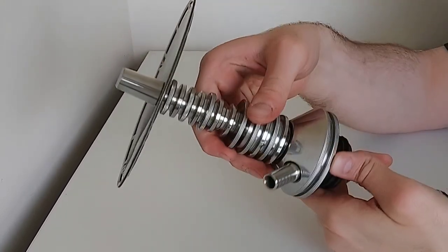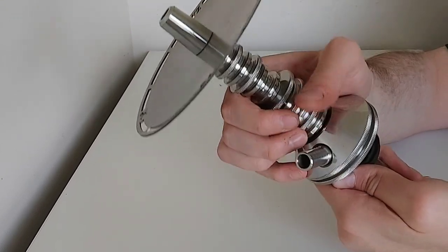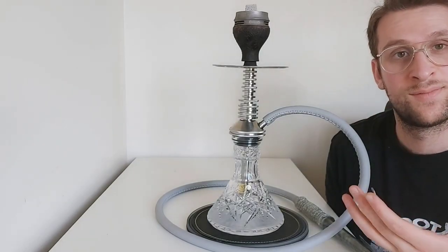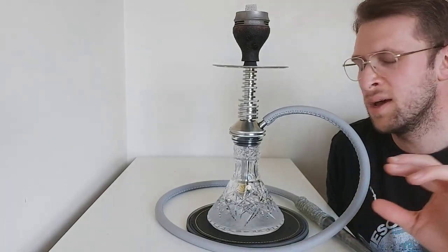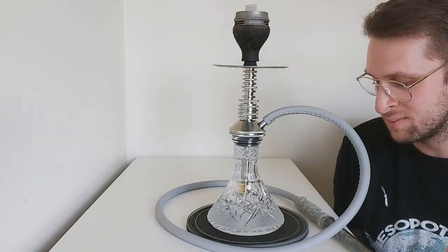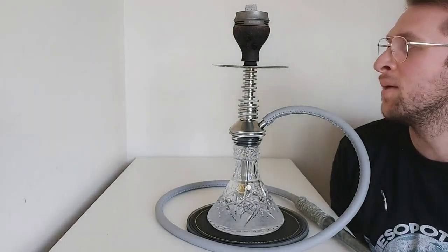And there we have it — a fully assembled VZ Custom Mini. I've got some parts I'm going to pair this with, we're going to spark it up and I will see you guys on the other side. So here we are again, fully assembled. Here's my VZ Custom Mini setup — I'm not a big aesthetics guy but I do like what I've put together here.